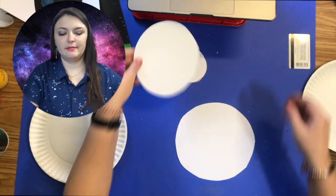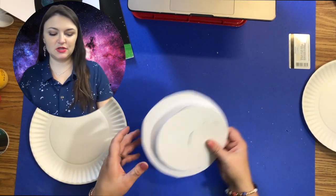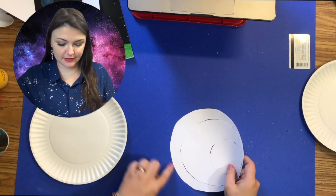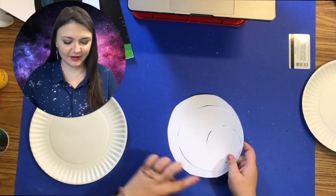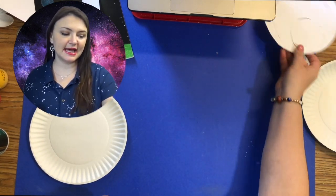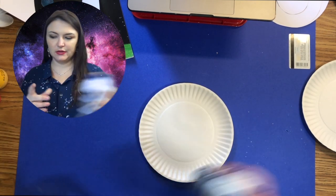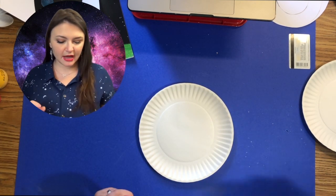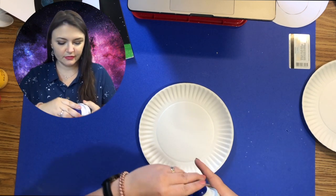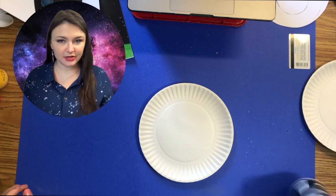Once you get your planets complete, you should have three. You can make them any size you want, and if the circle isn't perfectly round, no problem — just trim it down. Now I'm going to set these aside and fill my plate with shaving cream. I'll take the top off and shake it up really good.